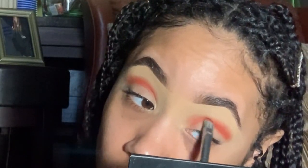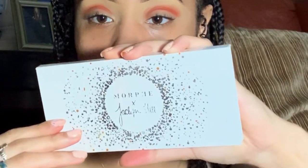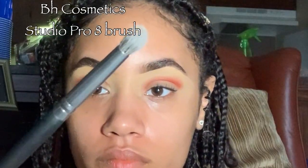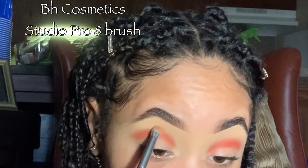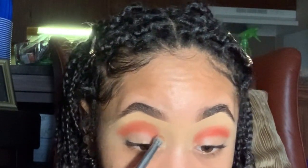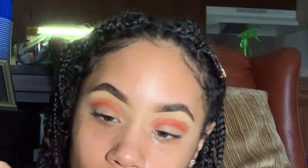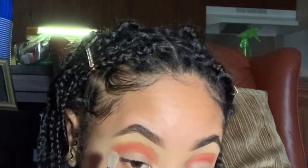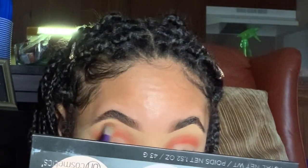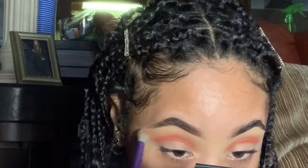Going in with my Morphe Jaclyn Hill Palette, I'm using the shades Rush and Alert to create a deep orange tone, placing it on top of the bright orange to show where I want dimension when I start deepening the eye. I wiped off that Number Eight brush, which I'll be using a lot in this tutorial. Then going back in with another Juvia's Place palette — the Festival Palette — I use the shade Manwoo, a really pretty coral, to smoke out the transition area.